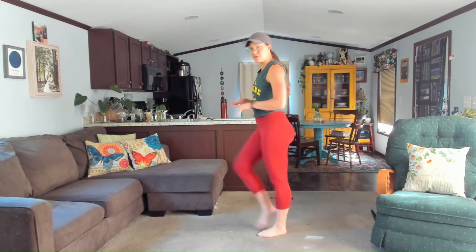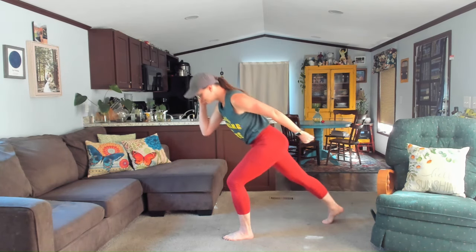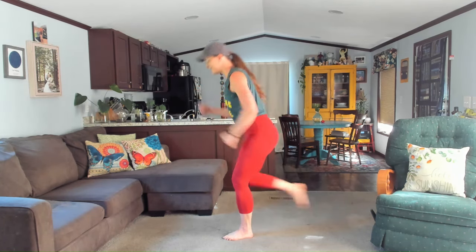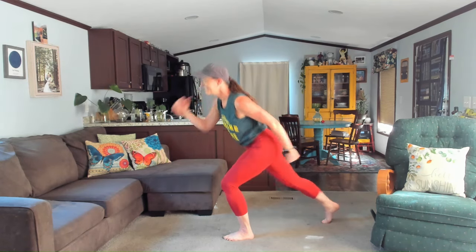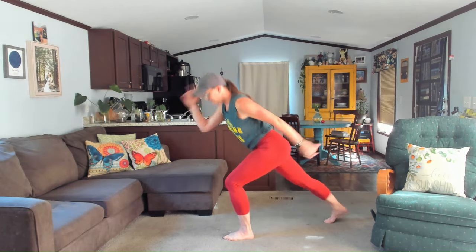I'm going to take our kicks and try something a little bit different. We're going to do a single leg kick — instead of alternating legs, just listen and follow along when you're ready, skip it if you don't like it. I'm going to press into my left foot and take that right leg back and just kick. Let's do about 10 of these. Three, four, five — check in with your balance — six, seven, eight, you got this, nine, ten.